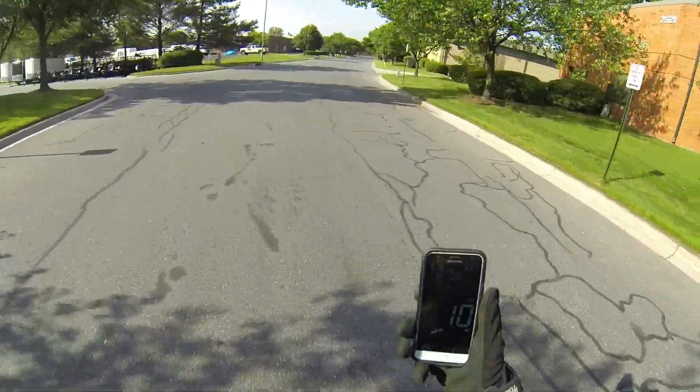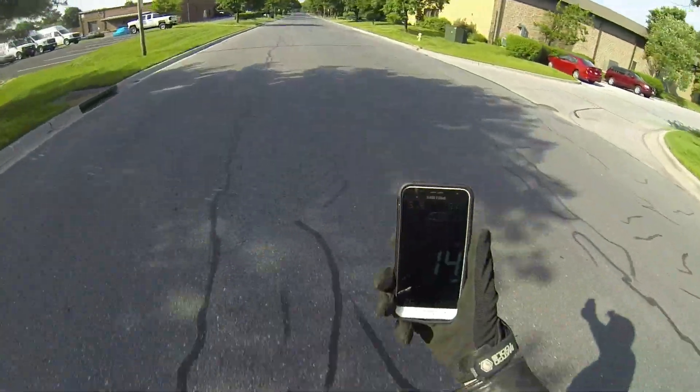Alright, that was 26 mph — see if we can go 10 faster. Looks like my motor setup's working good.